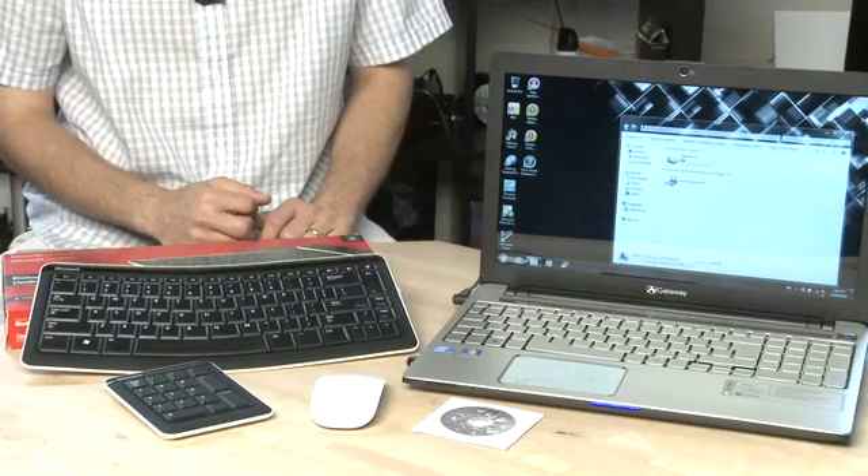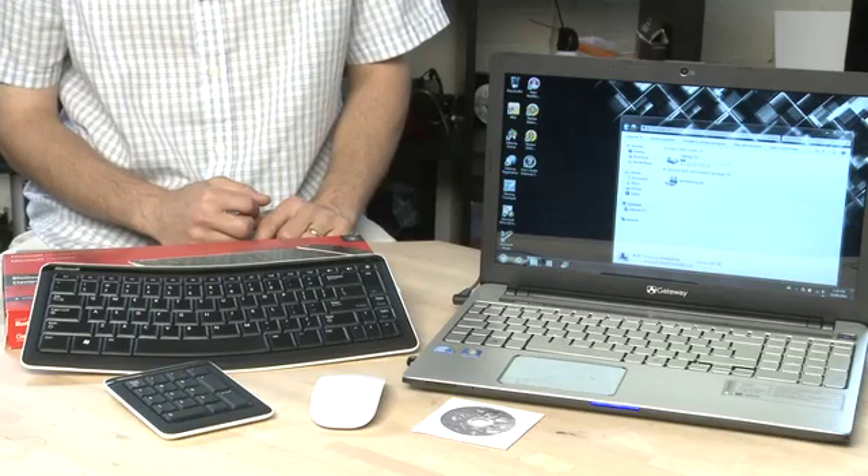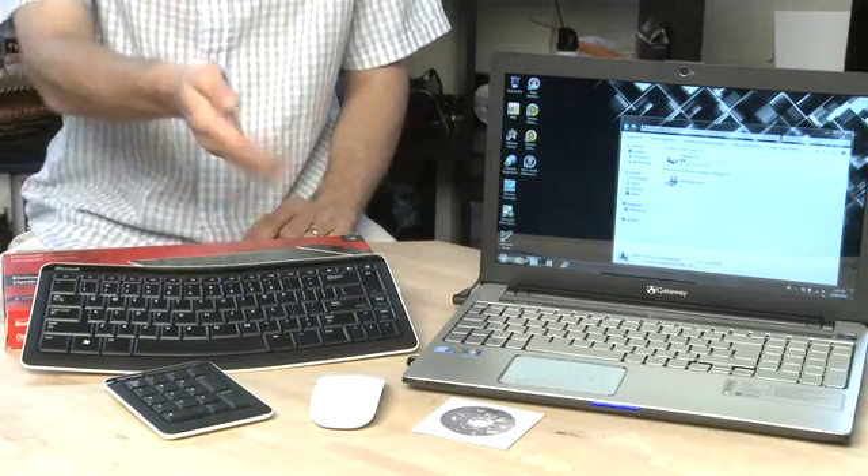Hi, I'm Sean Carruthers and welcome to HowDoI on Butterscotch.com. In this series we're taking a look at Bluetooth. In this episode specifically we're taking a look at the world of Bluetooth keyboards and mice.